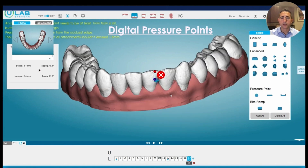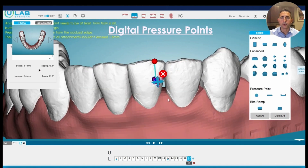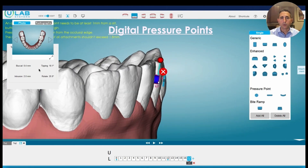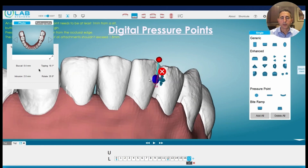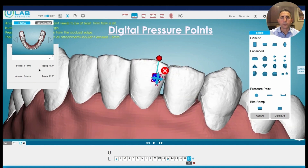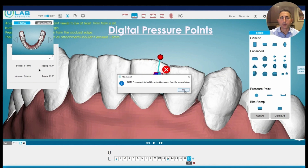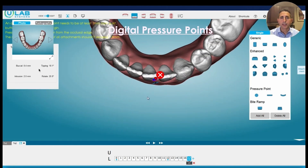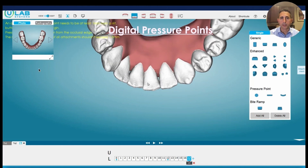What those pressure points are going to do is essentially create a dimple in the tooth. They're very simple to add through the attachment pane. You go ahead and grab the pressure point, make it as big as you want. Typically I make them about a millimeter and a half wide. You don't need more than about a half to three quarters of a millimeter of depth on these in order to provide adequate pressure. I'll place them approximately a couple millimeters from the incisal edge, on the tooth surface where I want the increased forces to be.